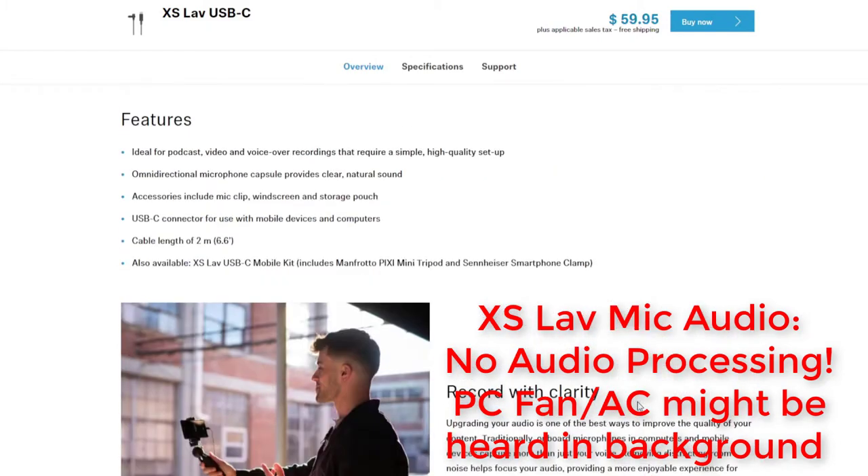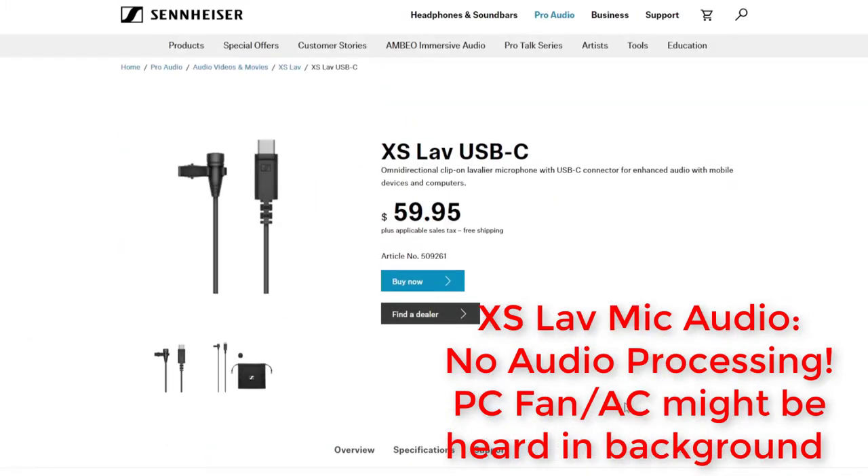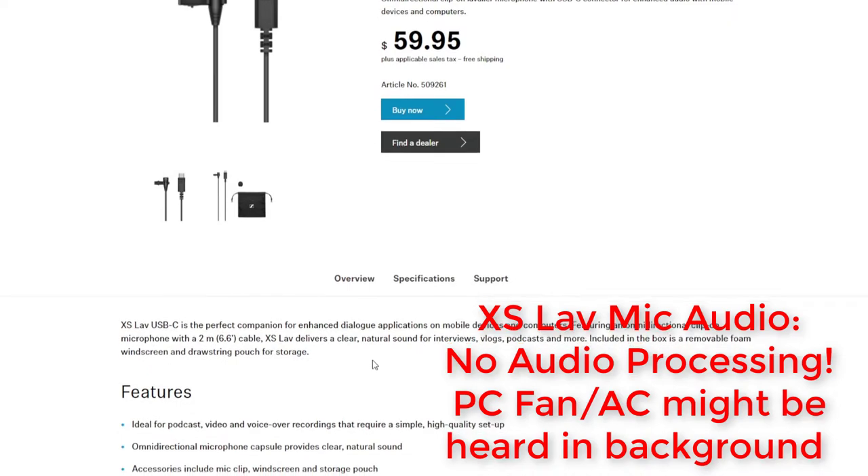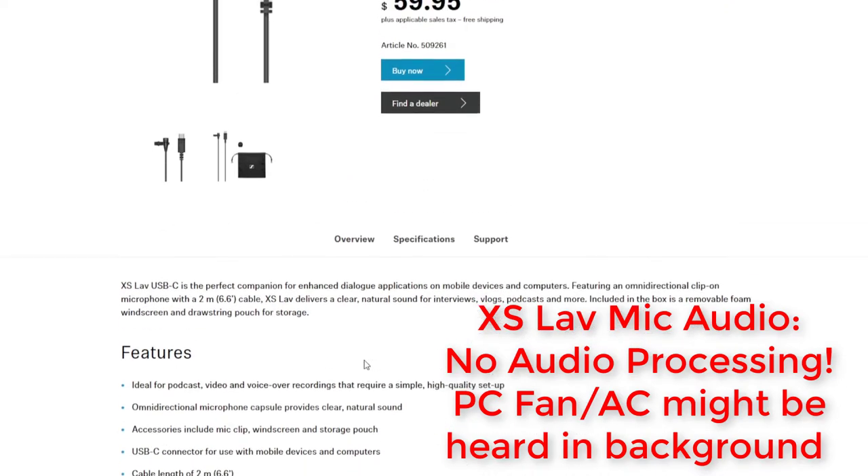So right now we are using the Sennheiser XS Lavalier microphone in the USB-C configuration. This is an omnidirectional clip-on Lavalier microphone with USB-C connector for enhanced audio with mobile devices and computers. It retails at about $59.95 — I got this from B&H photo and audio equipment.